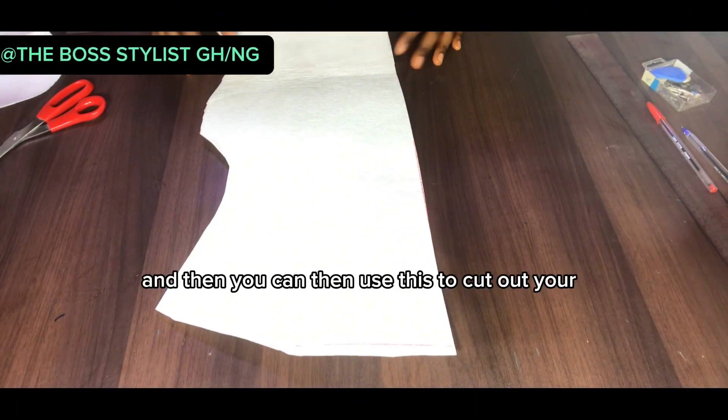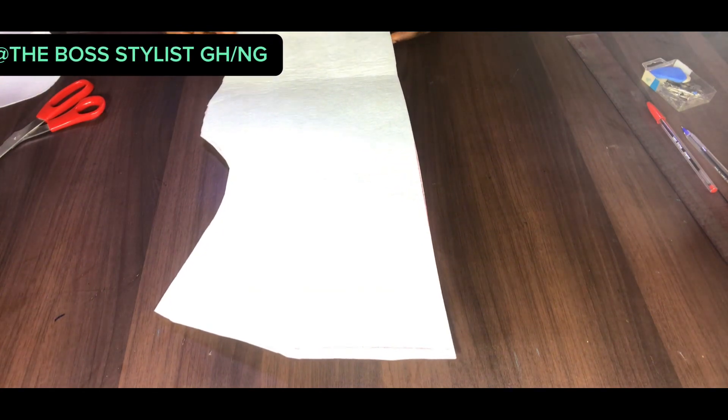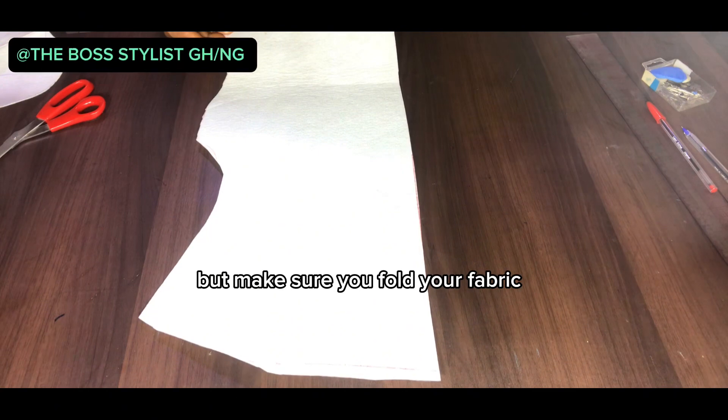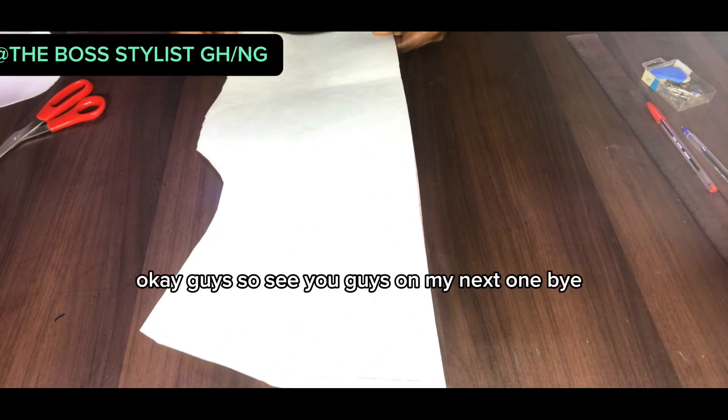This is what you have, and you can use this to cut out your cowl neckline. Make sure you fold your fabric — you have to cut on the fold. See you guys on the next one, bye!